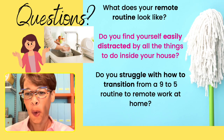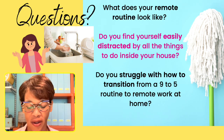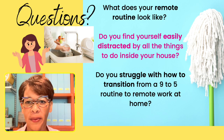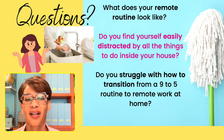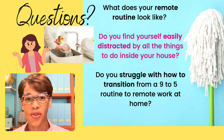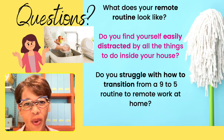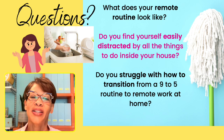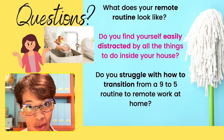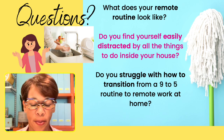We're going to start by asking some questions. What does your remote routine look like? This came up in our Supercharged Club recently and I thought I'd amplify it today. Do you ever find yourself easily distracted by things inside your house — mopping the floor, doing the dishes, mowing the lawn, doing the laundry? There's always something to do and you can always justify it. But what do you do first, and what's the priority?